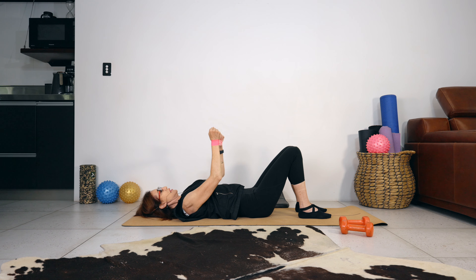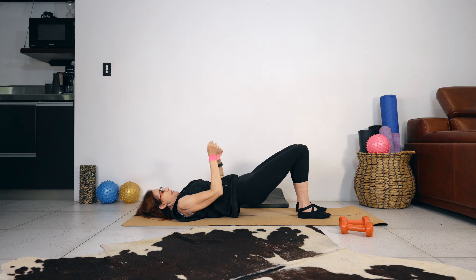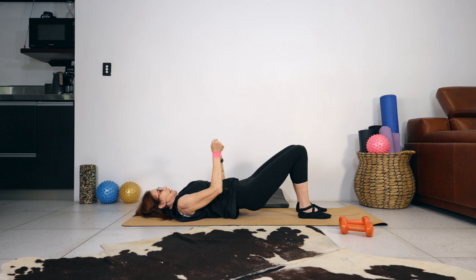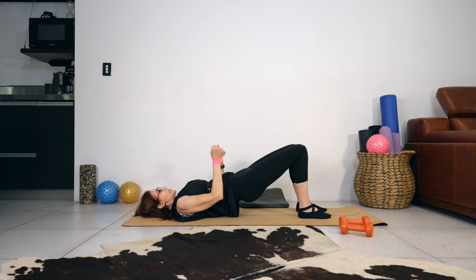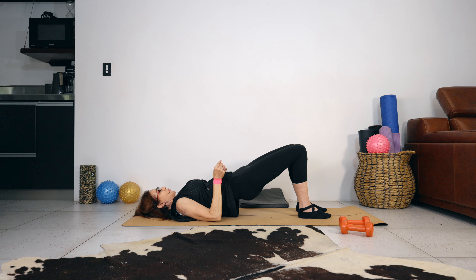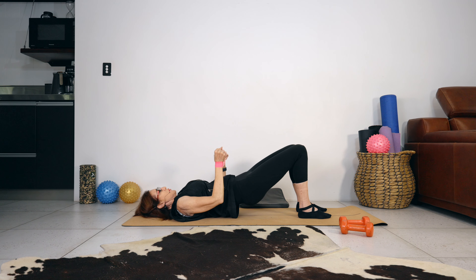Do one more, leaving the arms in the air. This time as we lower, we're going to lift the hips off the mat — let's go for ten, nine. Keep tension on your band. Eight — as you lift your hips up you're standing on your feet. Six, five, four, three. Drive the hips up nice and high. Last one — coming down.